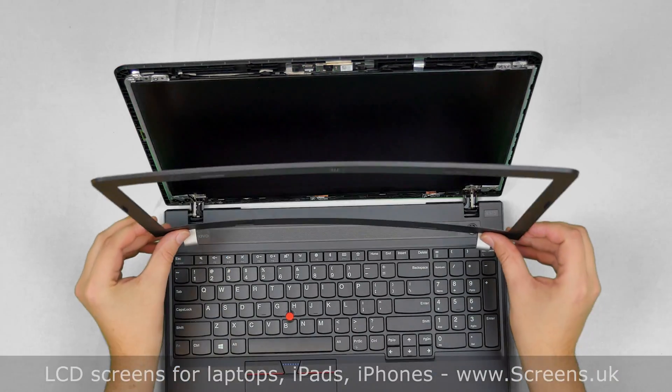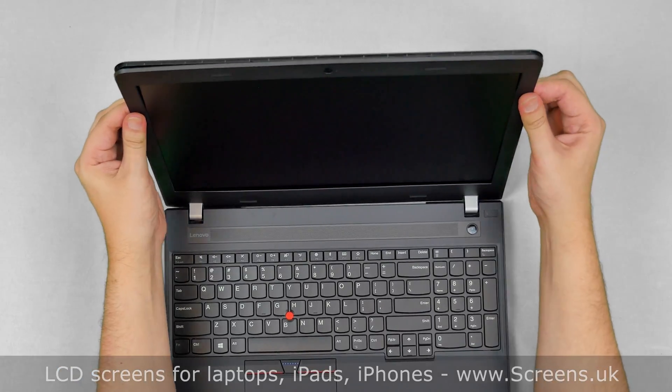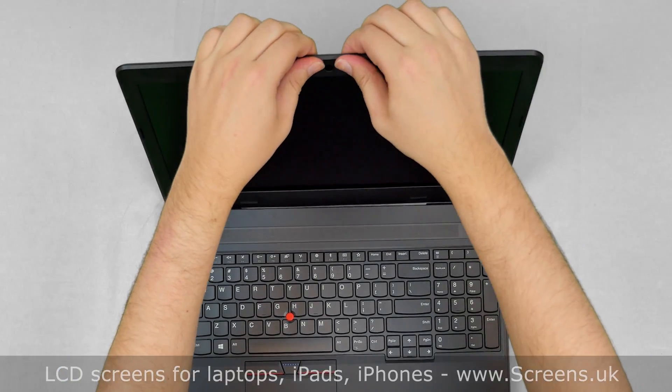Replace the bezel. Press firmly near the hinge covers and then go around the perimeter, snapping the tabs back in place.